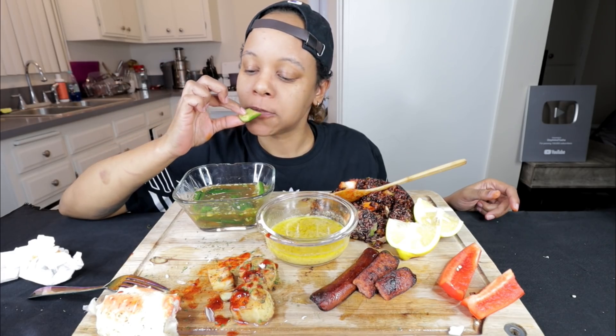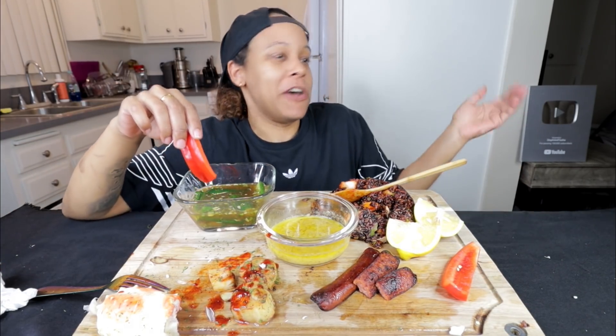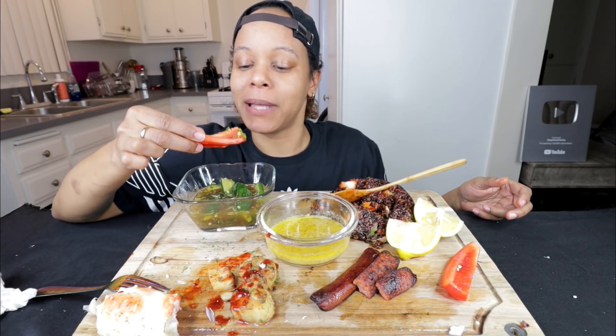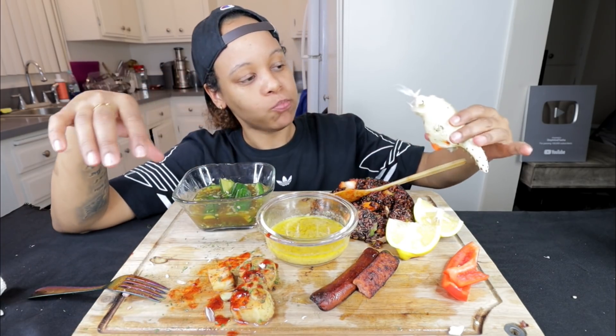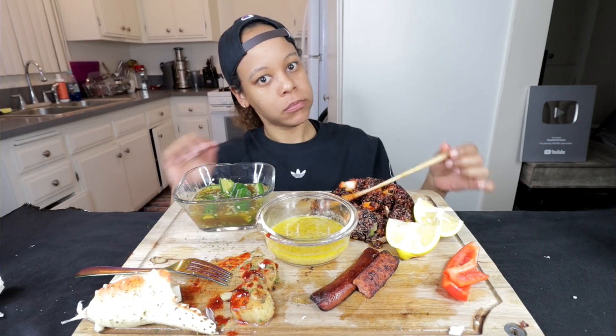So I met this dude last October. We were talking for a couple of months, and then I popped up pregnant. I love how she said 'popped up' — like it just happened. I was still in high school my senior year, got pregnant my second semester. I really loved this dude. But one day I got a text message from a girl I didn't even know, and she told me that my baby dad got her pregnant also.